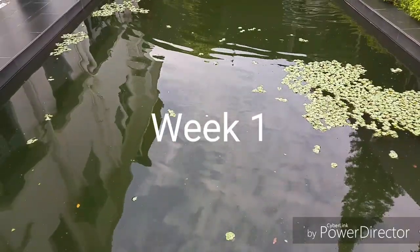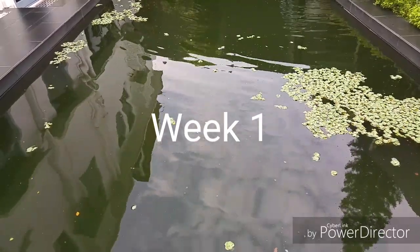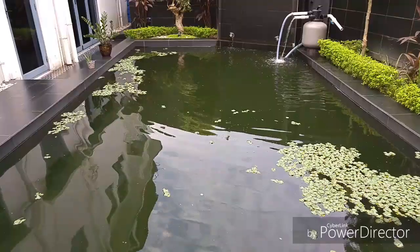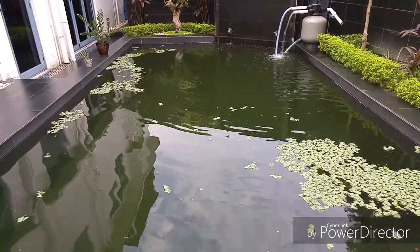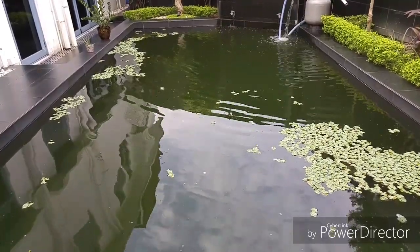It has now been a week since I've installed the filter. The water doesn't look like it's much cleaner. The filter is still working, so we'll give it another week and then do another update.